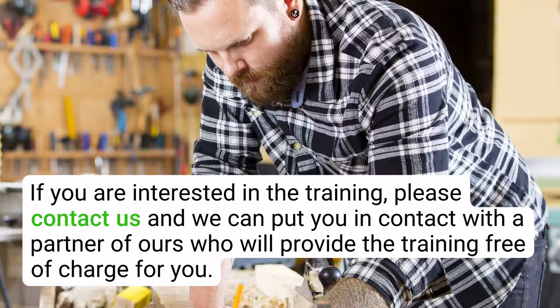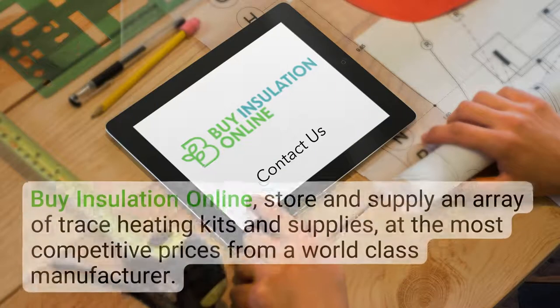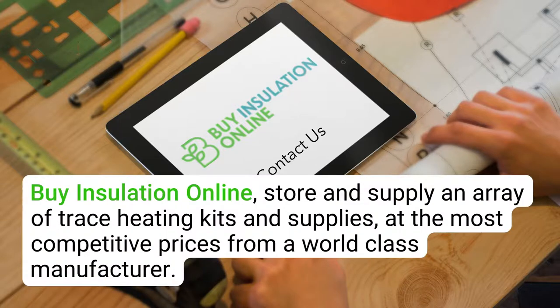Only qualified electricians can connect to mains power. If you are interested in training, please contact us and we can put you in contact with a partner of ours who will provide the training free of charge. By Insulation Online store and supply an array of trace heating kits and supplies at the most competitive prices from a world-class manufacturer.